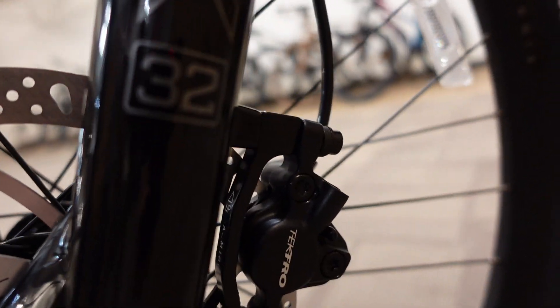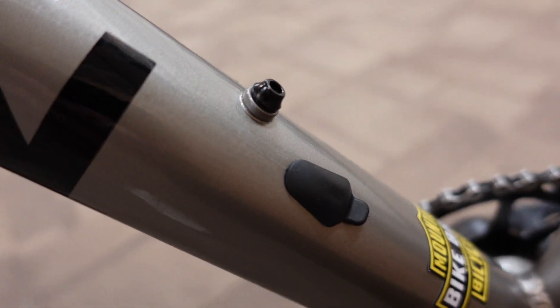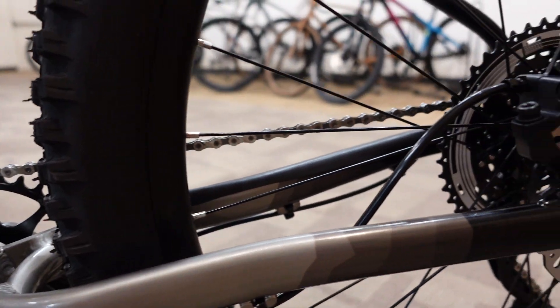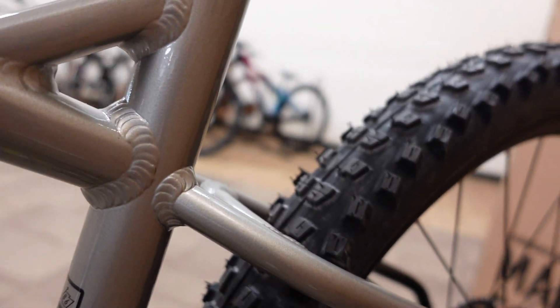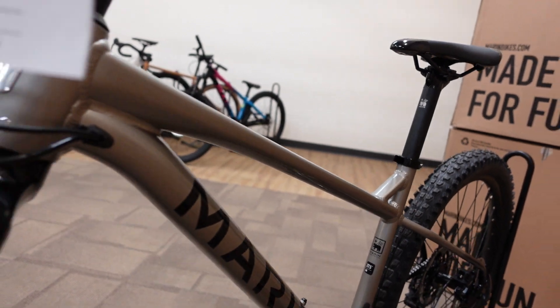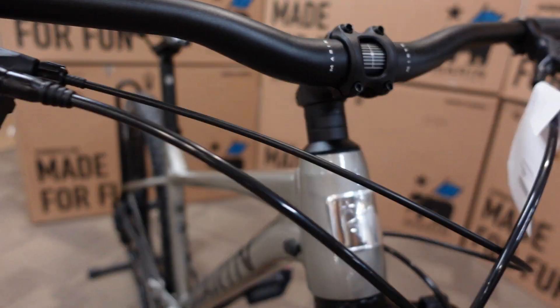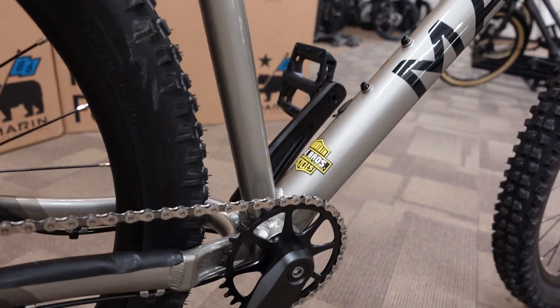There's a Tektro rotor to go with the Tektro brake, and this is where the internal dropper cable would come out and go back into the seat tube. The rear axle on this bike is a quick release. Once you step up to the San Quentin 2, the two most noticeable upgrades at $1799 are a dropper seat post as a stock item and a through-axle frame, which makes for a considerably stronger and stiffer rear end.